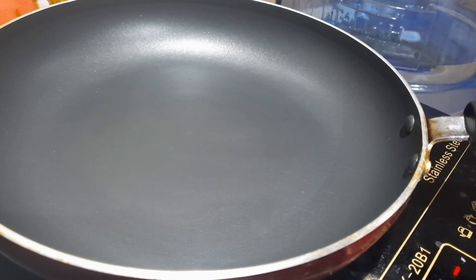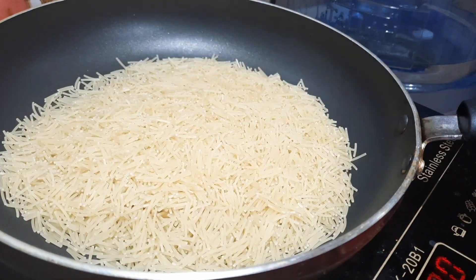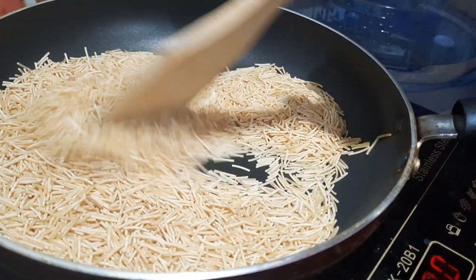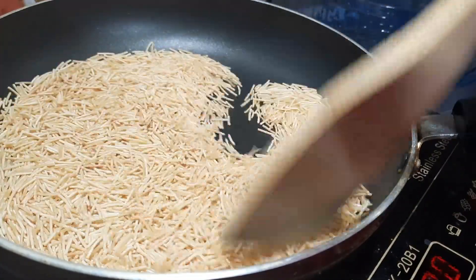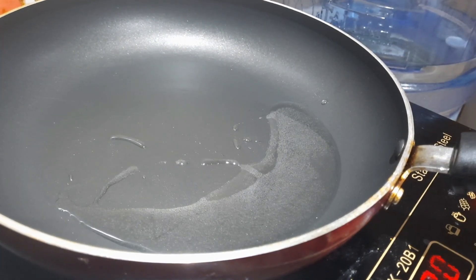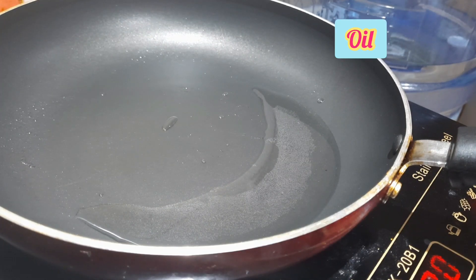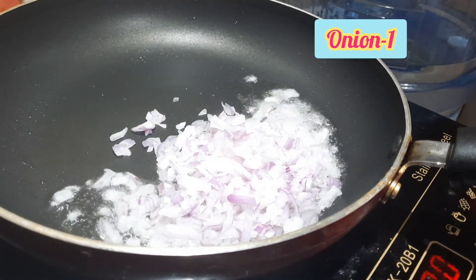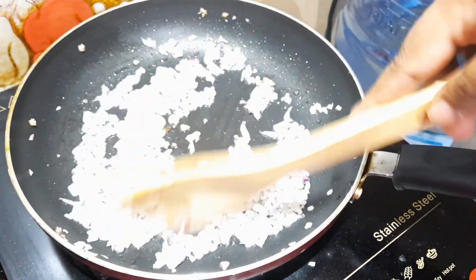We will fry the rice. I will fry a pan — the rice is delicious. I will cut it all in a bit, then add a little puree to the plate.